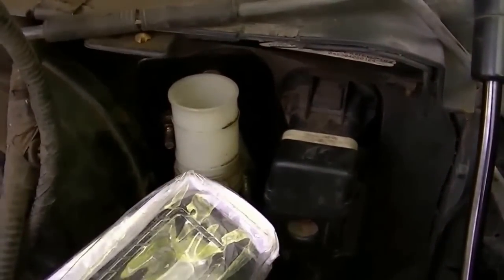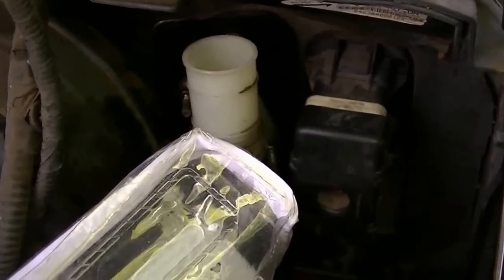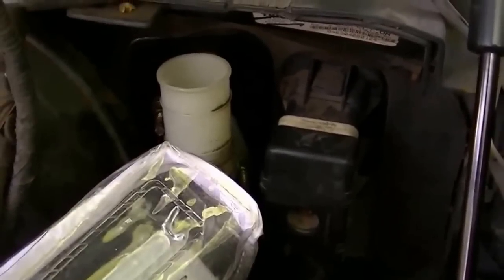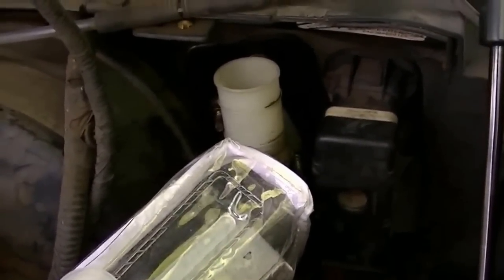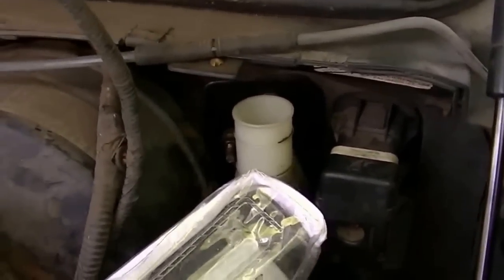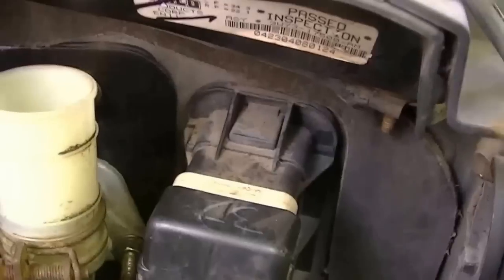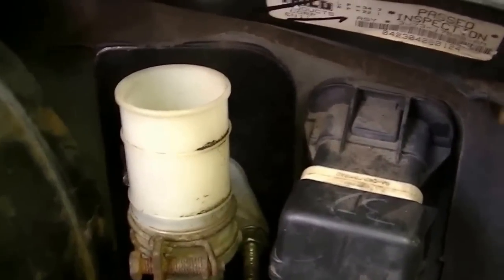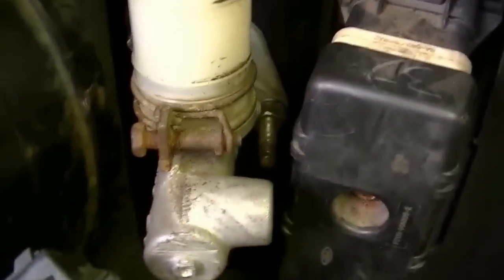The next thing now is I gotta go find a transmission. I think I found one on Craigslist — we'll see how much it costs. I don't care if it was blown; if I have to rebuild it, I'll send it out. As you can see, it's in there, all the plates I made. It can be done, fellas. Anything can be done — you just need to take your time, have the right tools, and have a game plan.